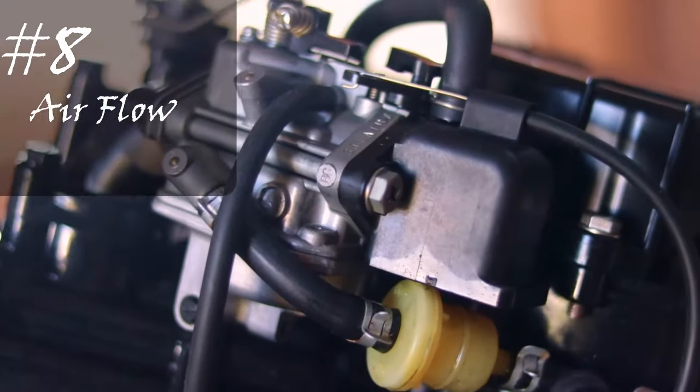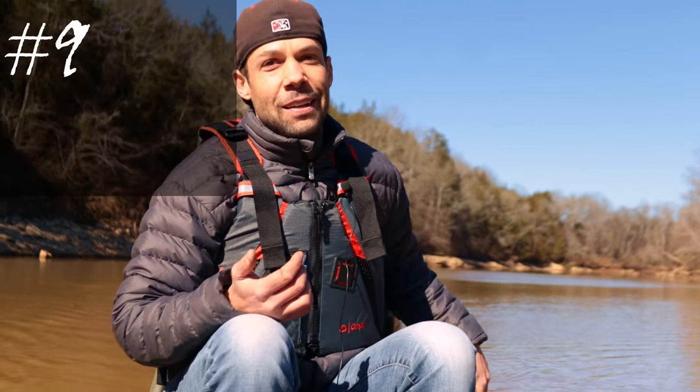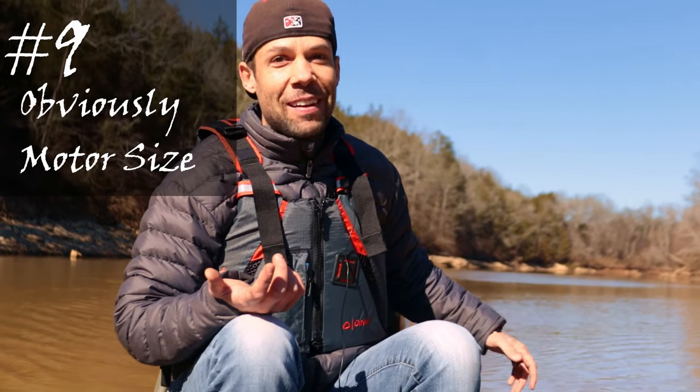Number eight: these motors don't have air filters, but they do have what they call a silencer — it's a box on the air intake on your carb. Sometimes bugs can get in there and build nests, so you want to check it to make sure nothing is limiting the airflow.